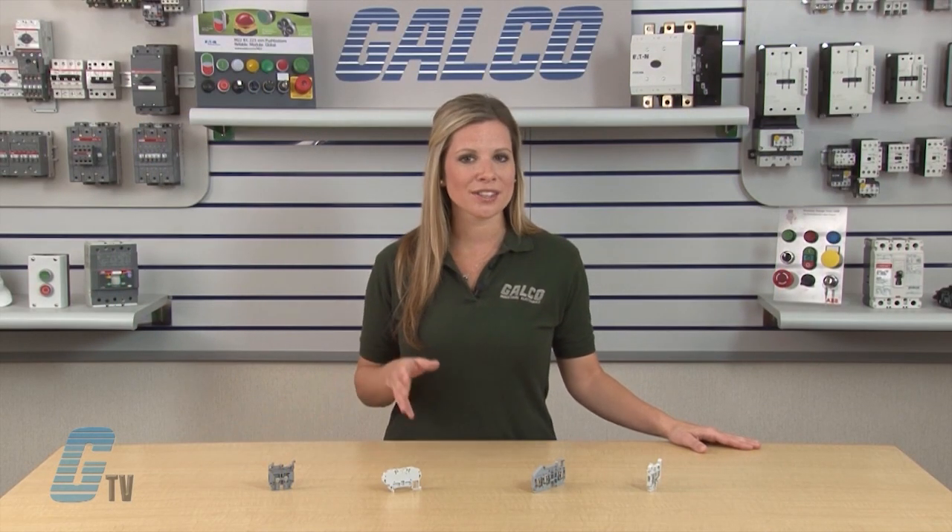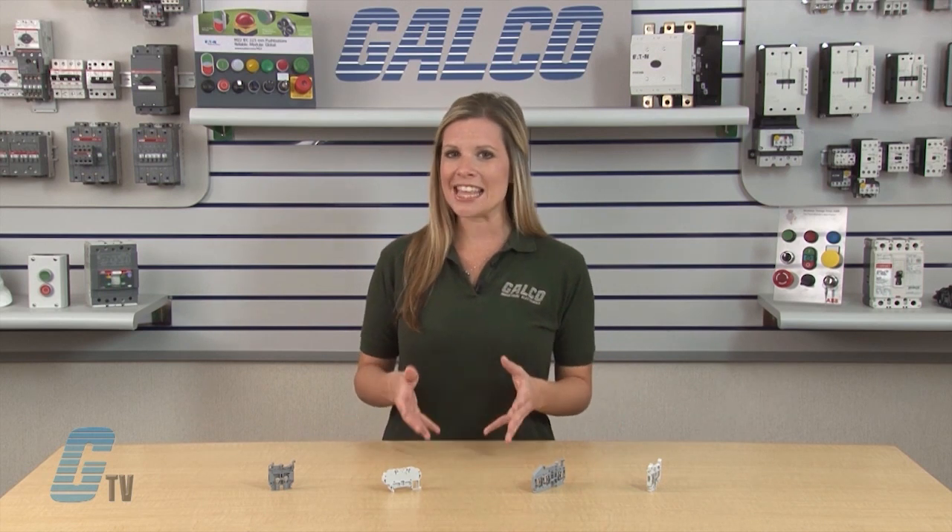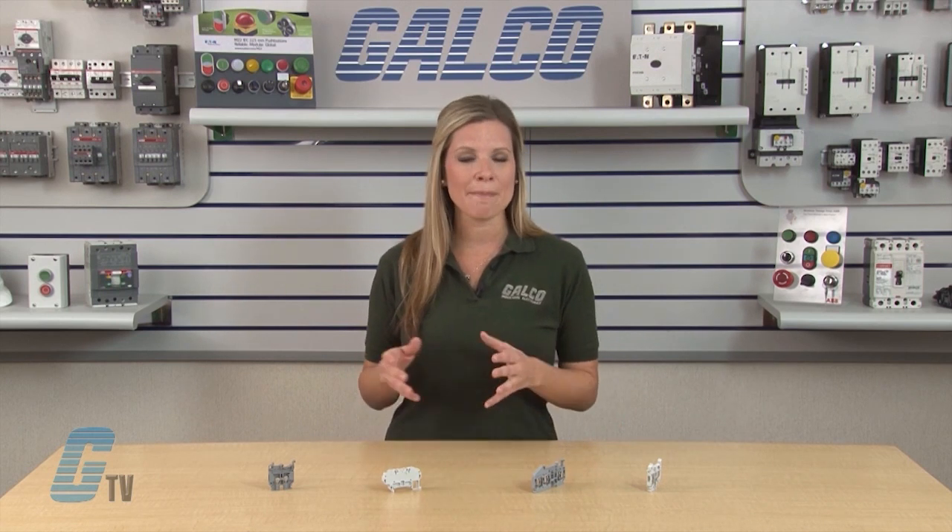Over time, the connection can wear down if there is a need to open and close the clamp on a regular basis. In this case, the screw clamp will be a better choice.